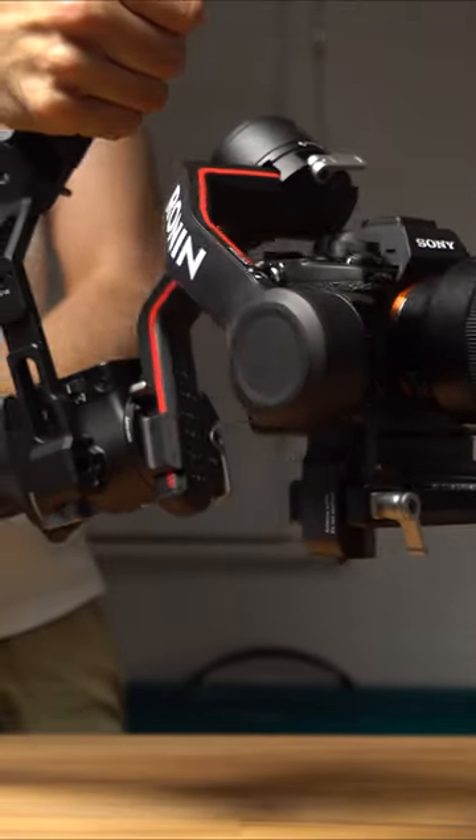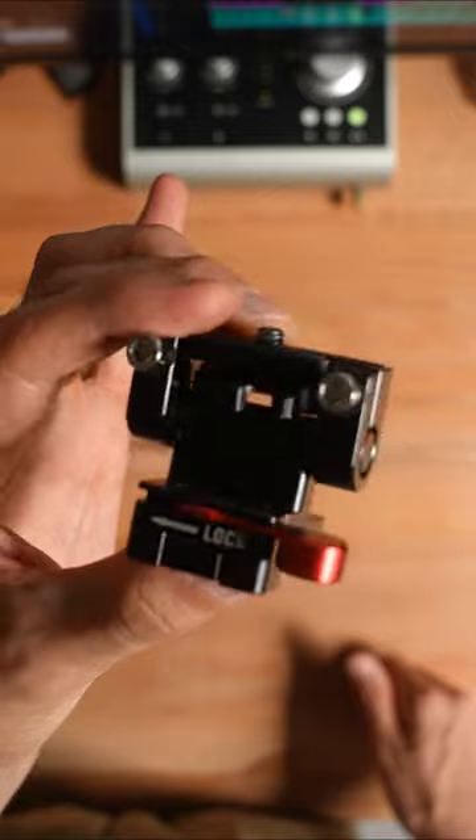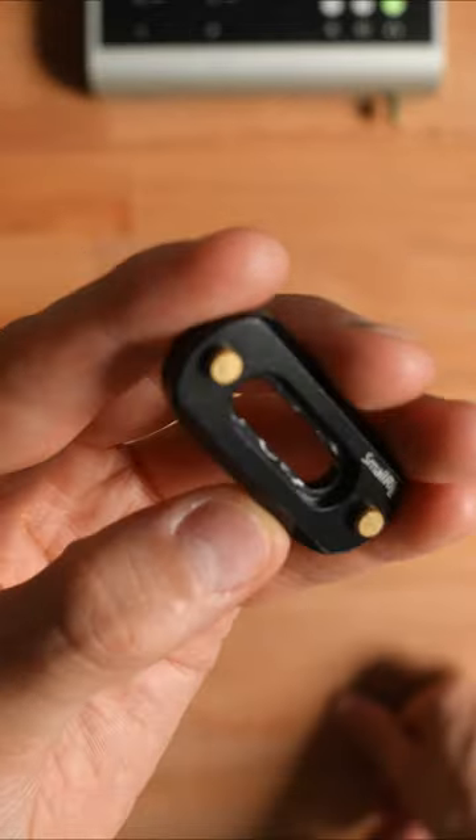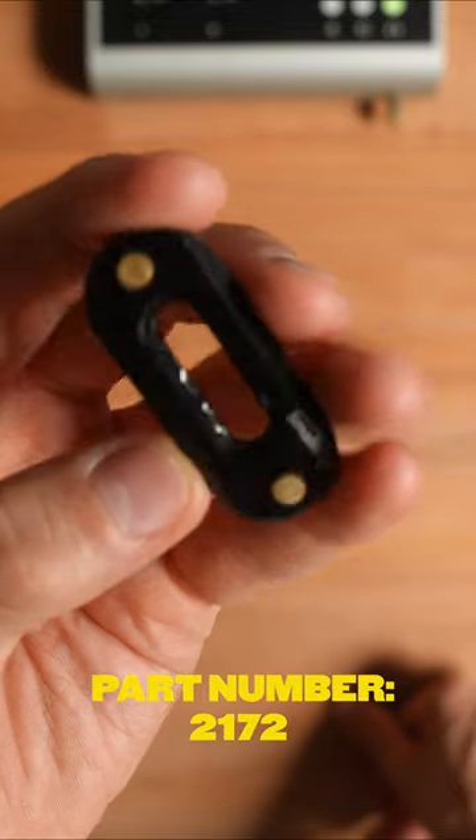The other parts you'll need for this new rig are a small rig DSLR monitor holder mount, part number 2100, and a small rig mini quick release NATO rail, part number 2172.